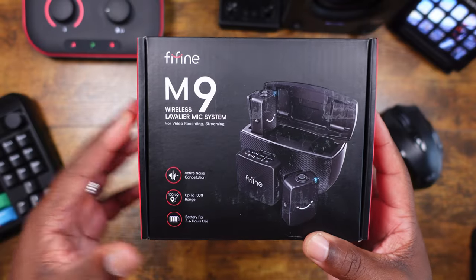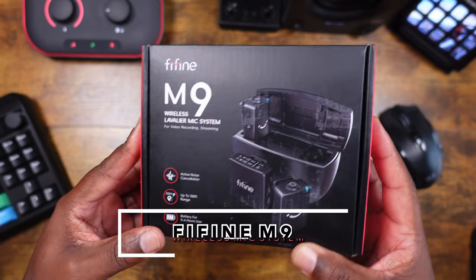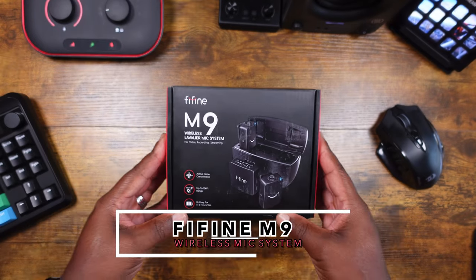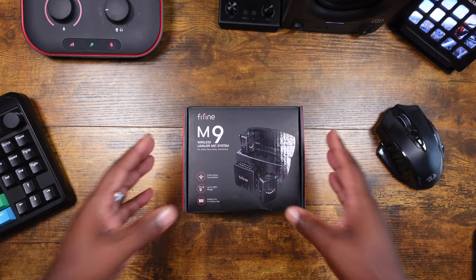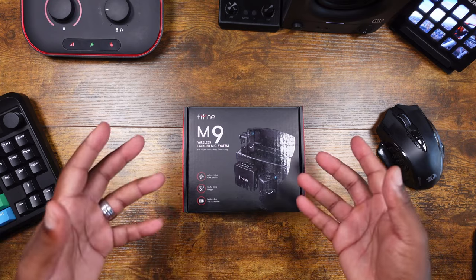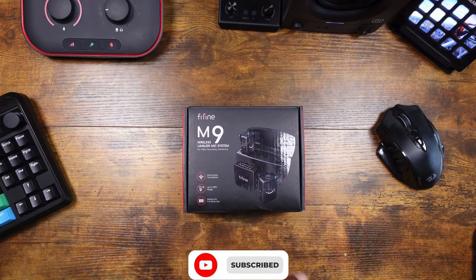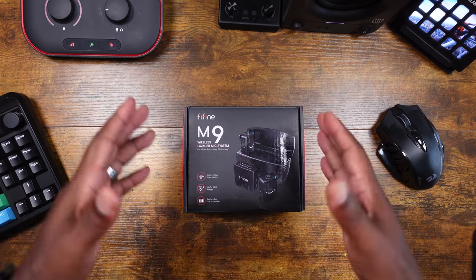All right guys, so we are back with another video and today we're going to be taking a look at this FiveFine M9 wireless lavalier mic system. They were kind enough to send this out for us to take a look at, so shots out to them. This video is not sponsored whatsoever, but anything I get on this channel I'm going to always share with you guys. Again, this is the M9 and shots out to FiveFine for sending this over.